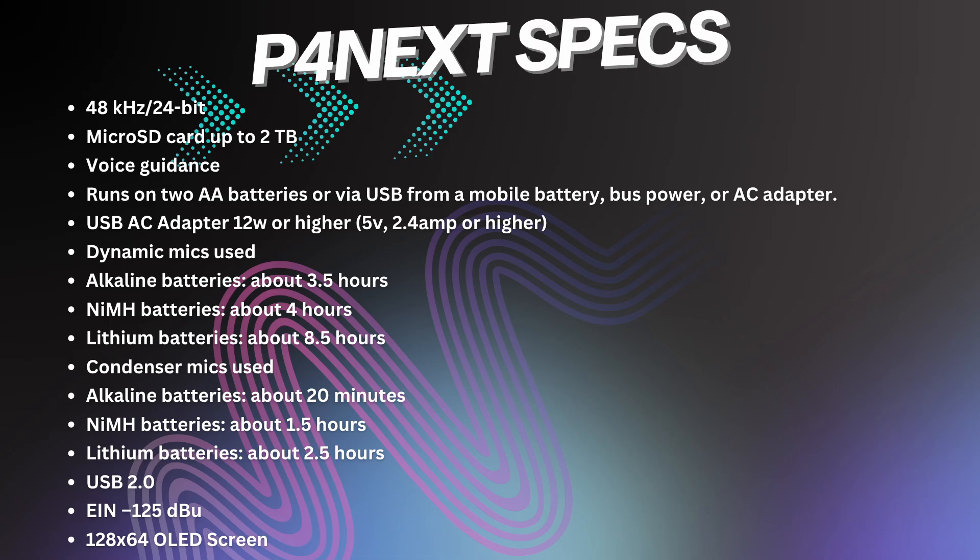If you use condenser mics, alkaline batteries would last about 20 minutes, NiMH batteries about 1.5 hours, and lithium batteries about 2.5 hours. When connected to a device, it is USB 2.0. The PodTrak P4next EIN for the preamps is minus 125 dBu, and the display is a 128 by 64 OLED screen.